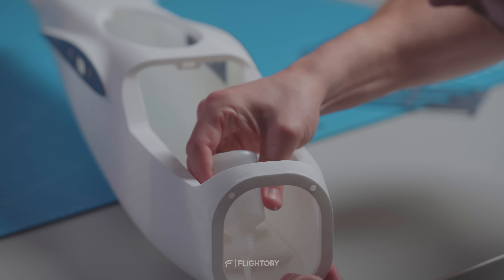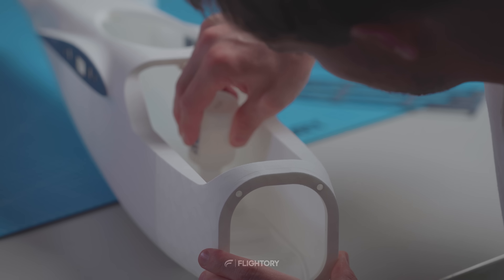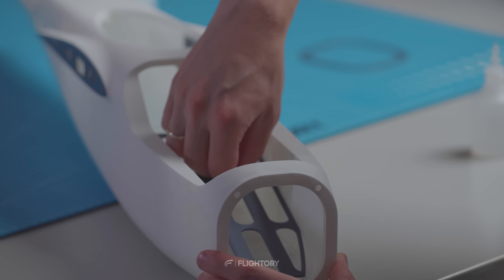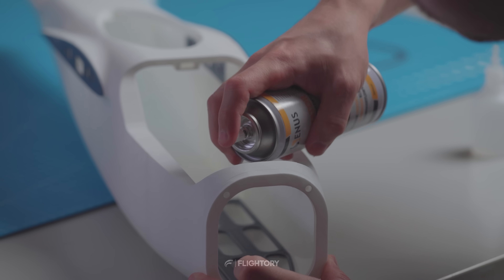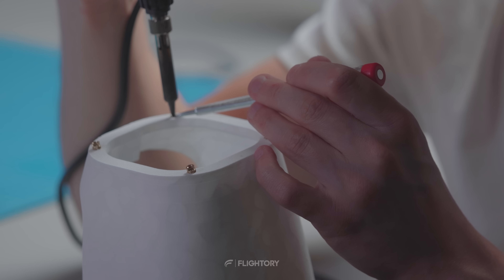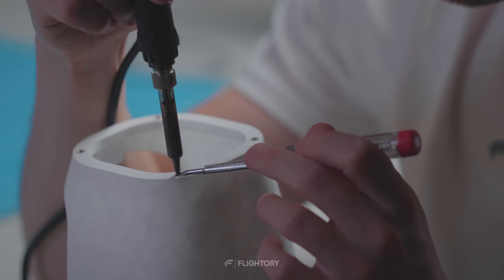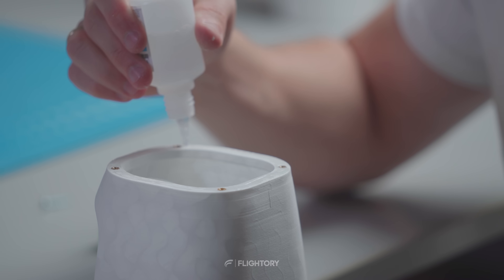Next we attach the battery pad in the fuselage front section. This file is also available in step format for those who want to customize the hole pattern or add something tailored to the battery. We proceed to the front section of the fuselage where the nose will be mounted. In the designated slots I press M3 threaded inserts with 5mm outer diameter using a slightly heated soldering iron.